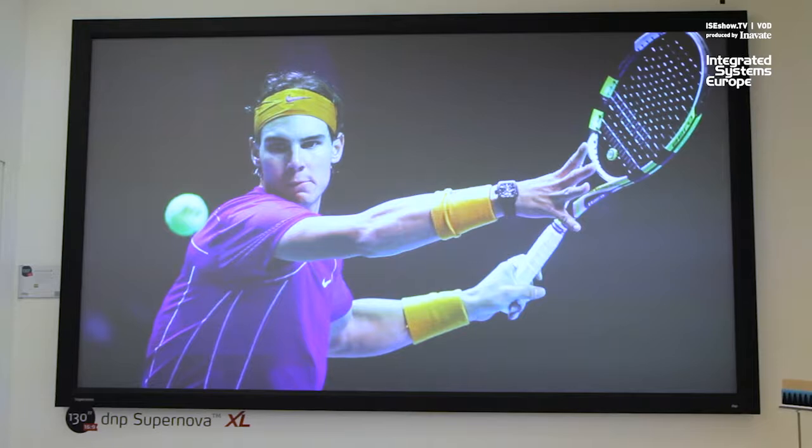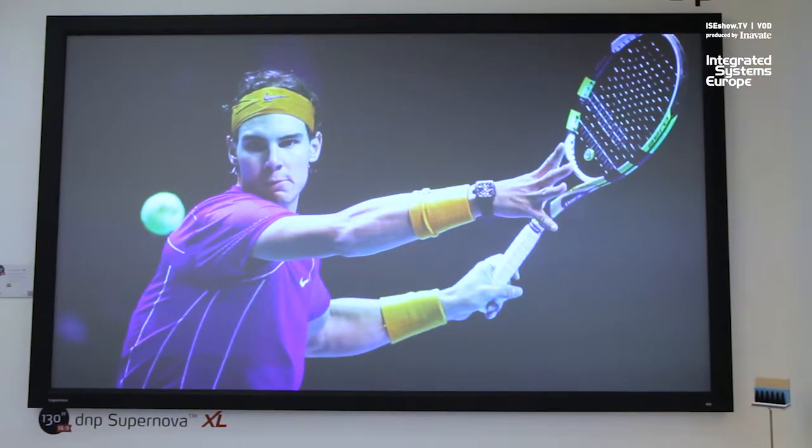We have the Supernova XL, which you see here, where we join two lanes of screen materials together. What you see here is the new generation 2, which is an improved version. That goes up to 230 inches diagonal.